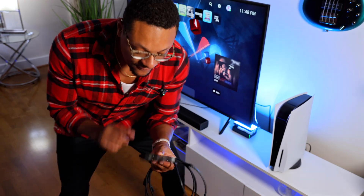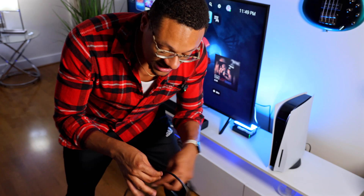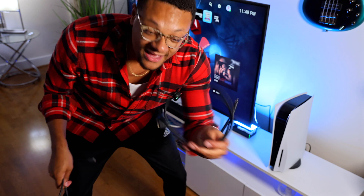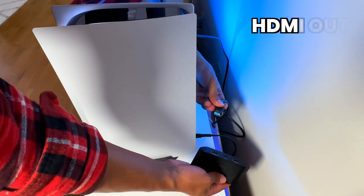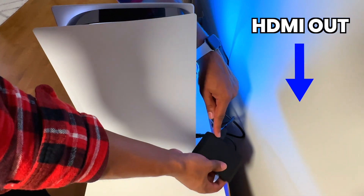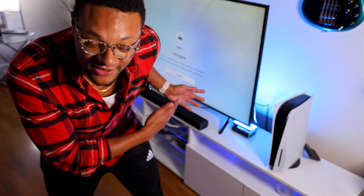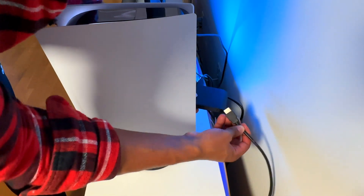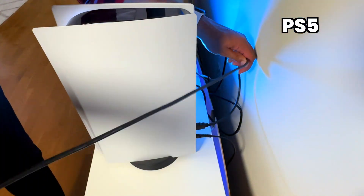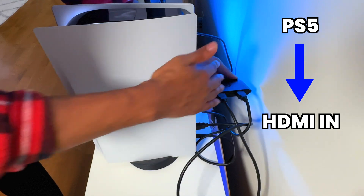With the Elgato HD60X capture card you're going to get one HDMI out port, an HDMI in port, and a USB-C port which is going to be used to connect the capture card to the computer. What comes standard with every capture card is an HDMI cable and that USB-C or USB-A cable. First, unplug the HDMI cable going into the PlayStation 5 and plug that into the HDMI out slot, because this transfers the signal from the capture card to your TV so you can still see it. The HDMI out part is optional since you can technically see the screen in your goggles, but we'll keep it for this demonstration.